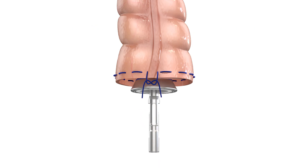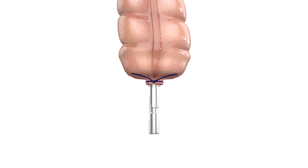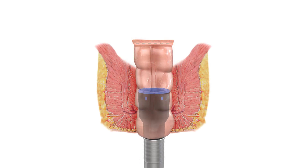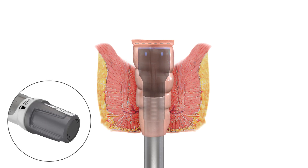Insert the anvil into the lumen using either the open lumen purse string technique or the closed lumen stapling technique, ensuring that the tissue is located at the suture tying area. With the anvil removed and the device trocar retracted until it is no longer exposed, insert the device so it fits snugly against the distal transection site.